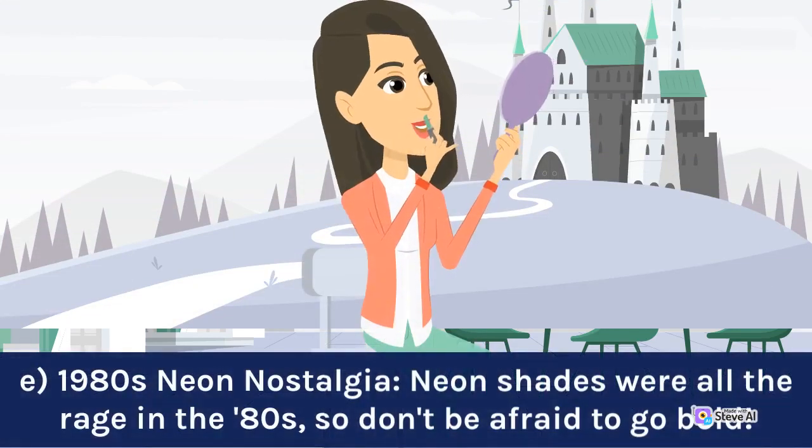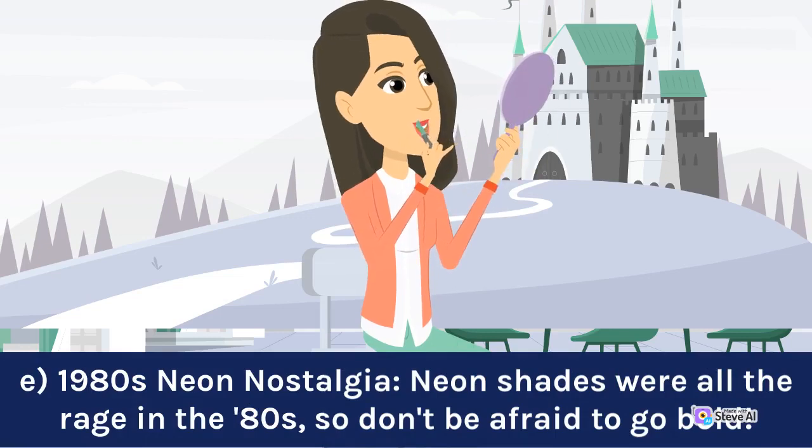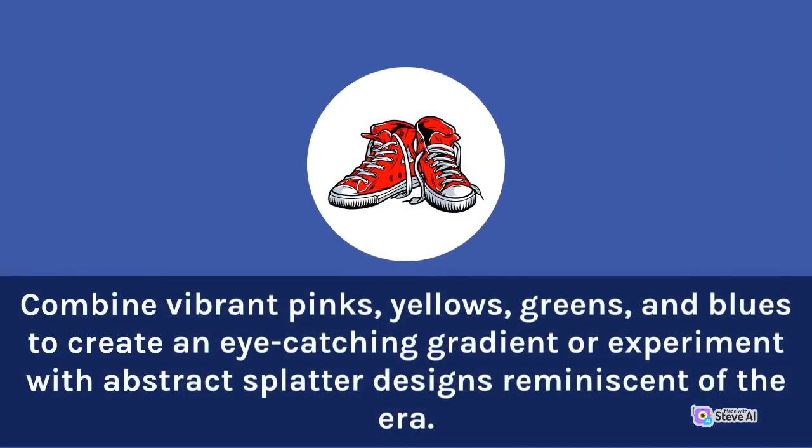1980s Neon Nostalgia: Neon shades were all the rage in the 80s, so don't be afraid to go bold. Combine vibrant pinks, yellows, greens, and blues to create an eye-catching gradient or experiment with abstract splatter designs reminiscent of the era.